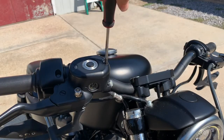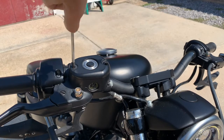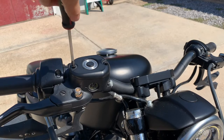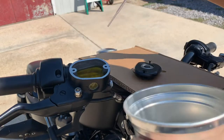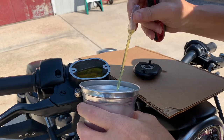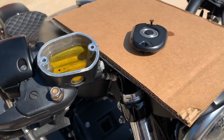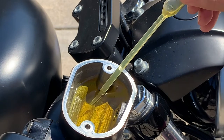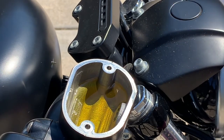Before removing the calipers, I'll check the brake fluid level. If it's all the way up to the top, I'll remove a little so it doesn't spill out when I squeeze the calipers. I'll be removing most of this fluid anyway to replace it with fresh fluid. When changing brake fluid, remove most of it from the reservoir, but don't lower it below this small hole here — that will introduce air into the system and you don't want that.